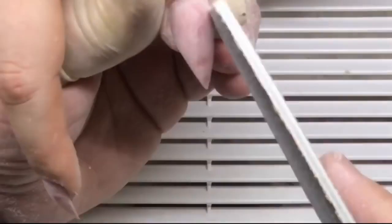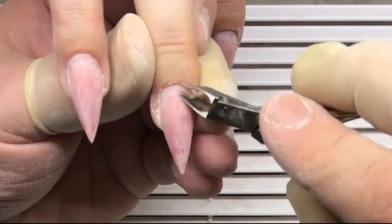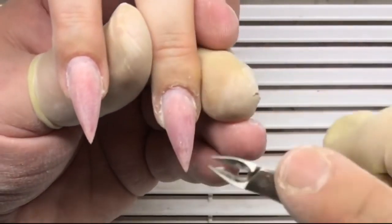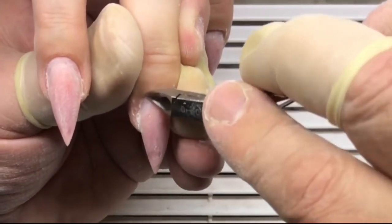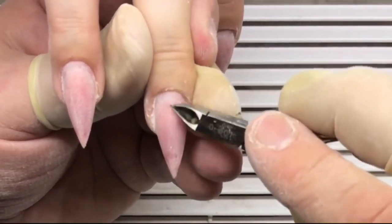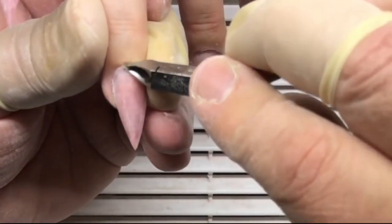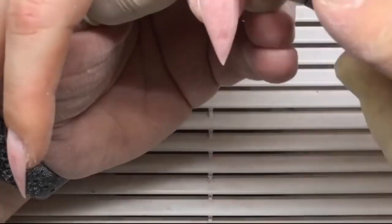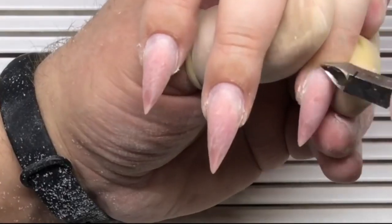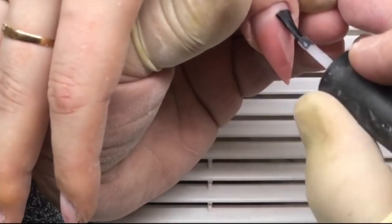Now he works with cuticle nippers. We can divide the hardware manicure into two parts: the first part is removing remaining particles of cuticles, and in the second part we remove the skin with drill bits. Now he works with the primer.